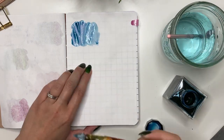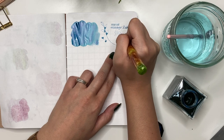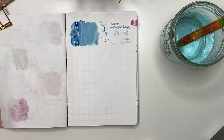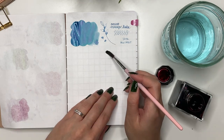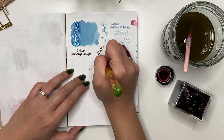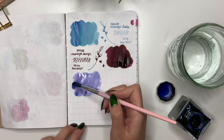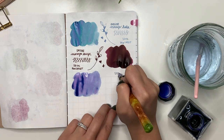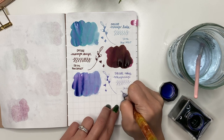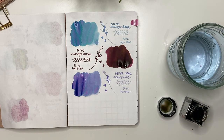Next is Sailor Manyo — I bought this from Pen Chalet thinking I'd use it more, but it's very dry in some pens and great in others, so I don't reach for it as much as I should. It is a really great chroma-shading ink. Then Sailor Manyo Kuzu — I love the burgundy, dark red wine color with a great gold sheen. Next is Sailor Manyo Nekoya Nagi — a beautiful chroma-shading purple in a 50ml bottle. I don't know how I'll ever get through it.